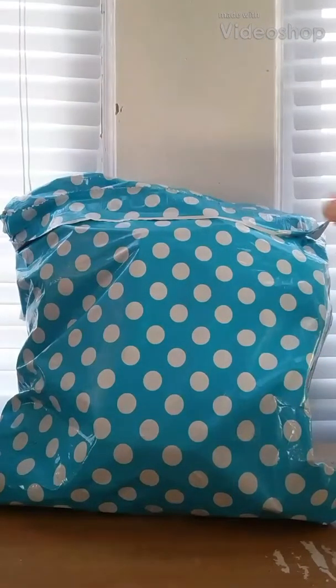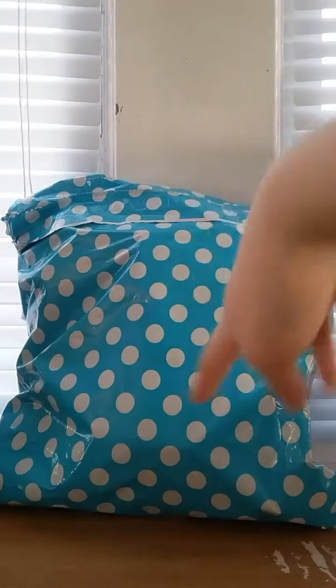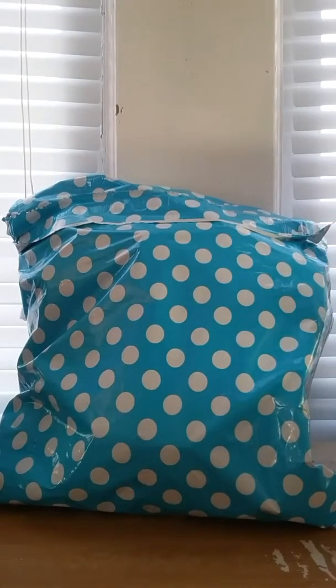Hey guys, welcome back to another video! Today I have a squishy package. I already opened this probably about almost a week ago and forgot to make a video, so sorry about that. I can't show you the other side because of my address. Anyway, it was from Gentlens Squishies, so it was like 34 or 35 dollars. Let's get started.